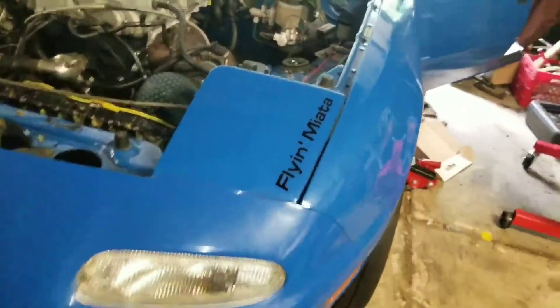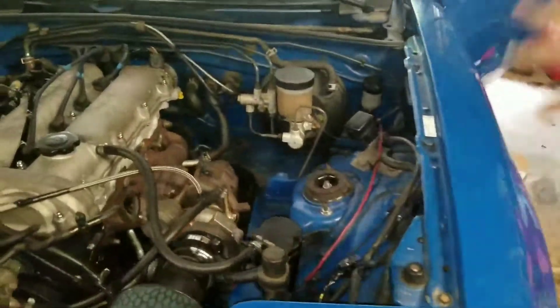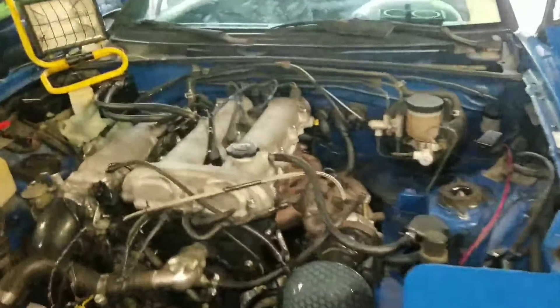Today I'm going to show you how to wire in an independent fan switch for your Miata. It can be used for any car, but as far as the wire routing, it's going to be specific to a Miata. You can apply it to pretty much any car though.